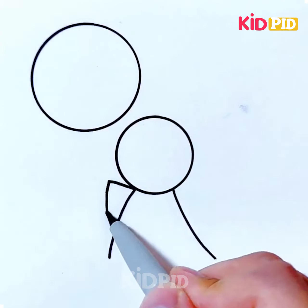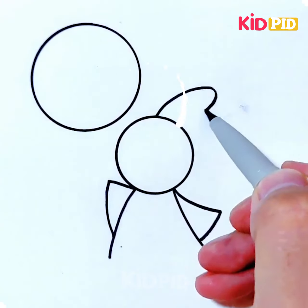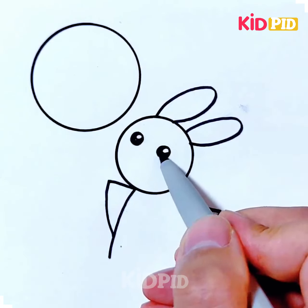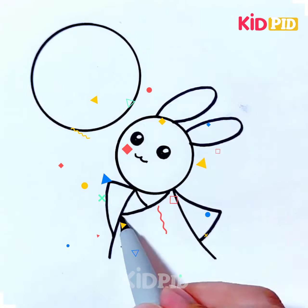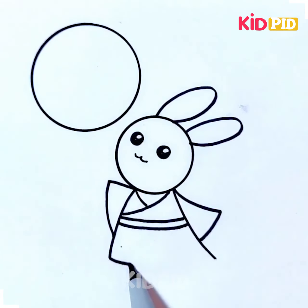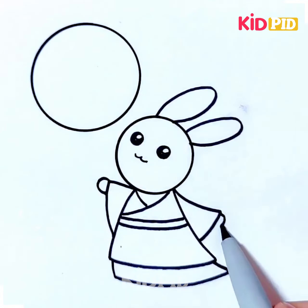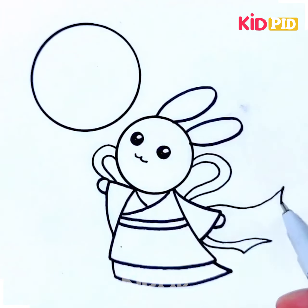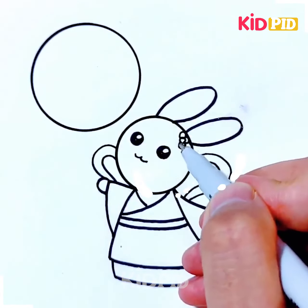Hello everyone, welcome back to our Facebook page. We'll be taking two circles on the white sheet, just draw it with the black marker. Draw its eyes, make its mouth, then draw the lines and make the legs. Draw its hands and ears, so it will look like a cute bunny. Next, color the moon on the top and it's done.